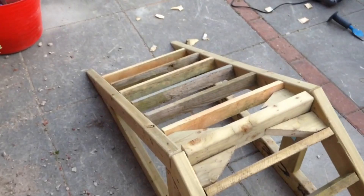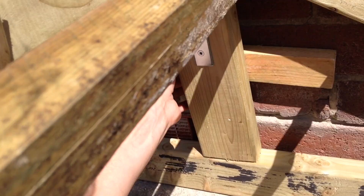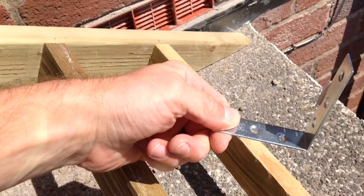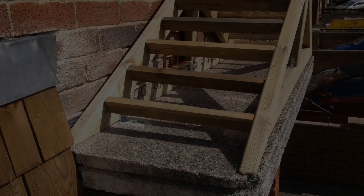Now I've got all the battens fitted and it's very sturdy. I'm now going to fix this structure into position on top of the flat roof. I'm going to fit a batten to the wall — I'll drill and use wall plugs, fix that in place and then screw the structure into the batten. And I'm going to use some 90 degree galvanised steel brackets, drilling and using wall plugs to fix everything in position.